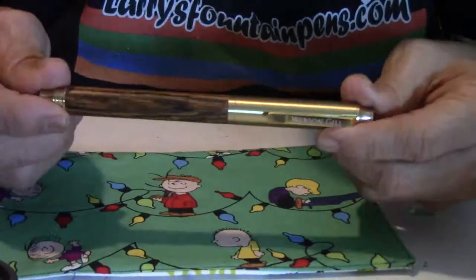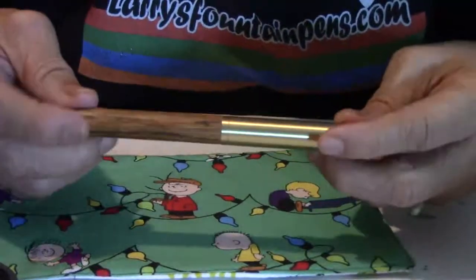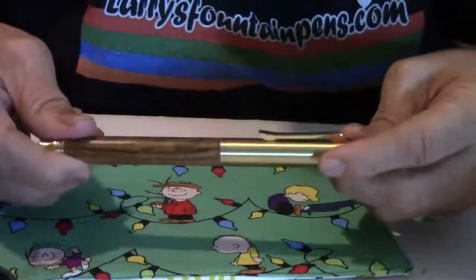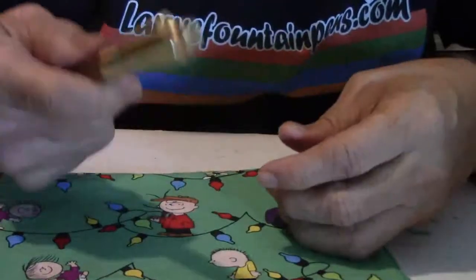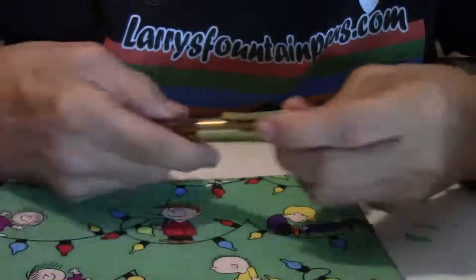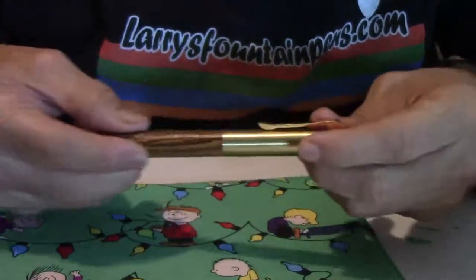As you go down the barrel, the end of the barrel is where it sticks out so you can post the pen and screw the cap section on to the end of the barrel. I really don't like that as much — it just kind of sticks out too far. That's just me; some people like it. It has gotten really some great reviews and people really love this pen. The weight again: 43.4 grams. That's up there.